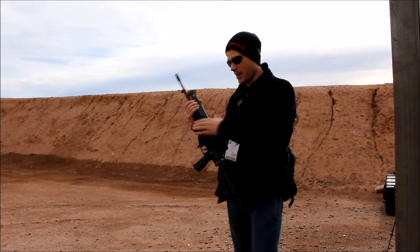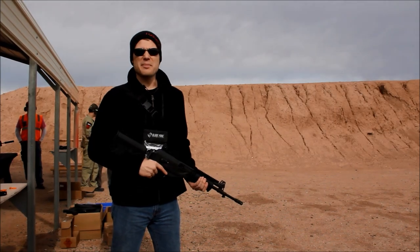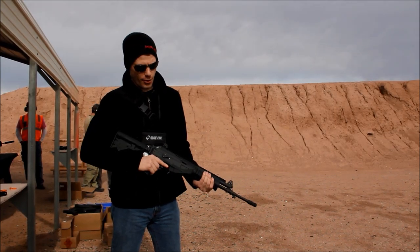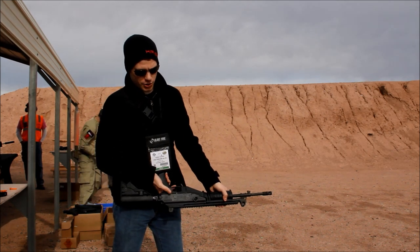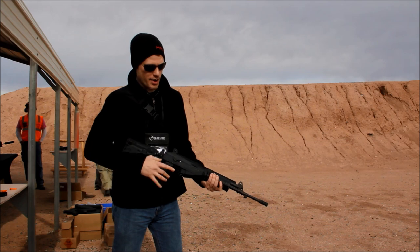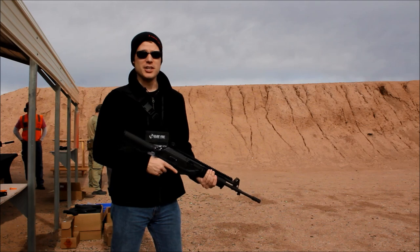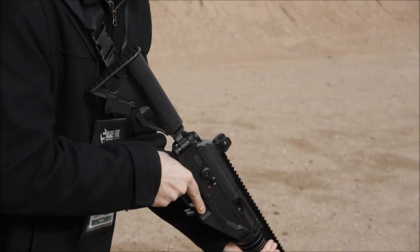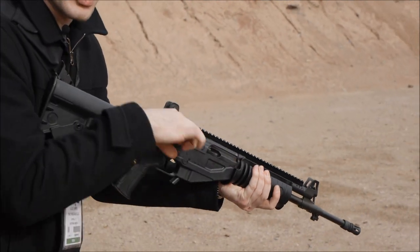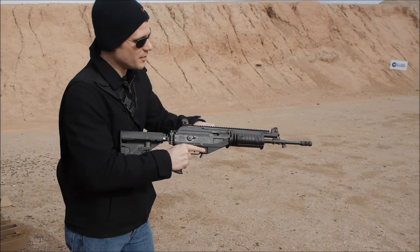Something a lot of people don't know about Galils is they actually have a thumb-mounted safety, even in the older models. As opposed to a regular AK where you have to bring your hand over and push it down — which is kind of a pain — the Galil ACE retains that feature. It's also left-side charging, which I prefer, so you can take your hand off the trigger to clear a jam or charge the firearm.